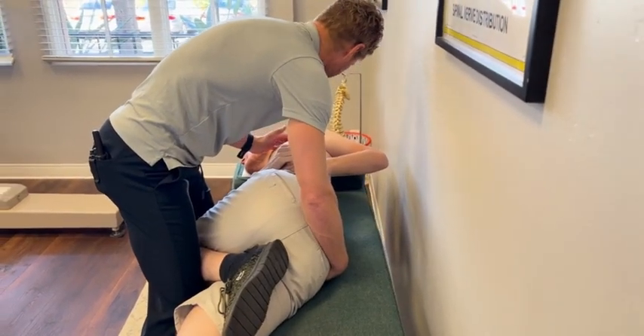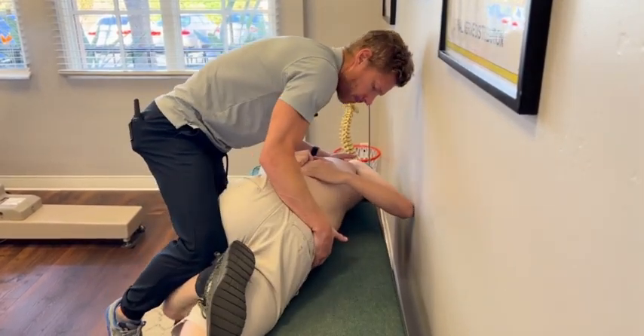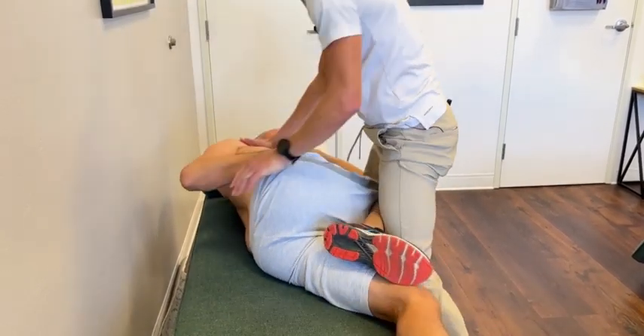EIEX, right ilium, no kick. Go ahead and take that slack out. Good. OK. That's right.